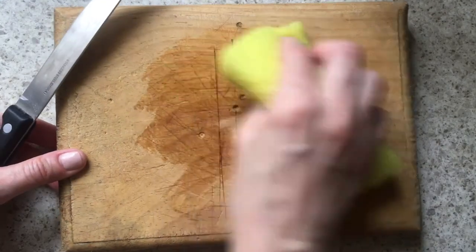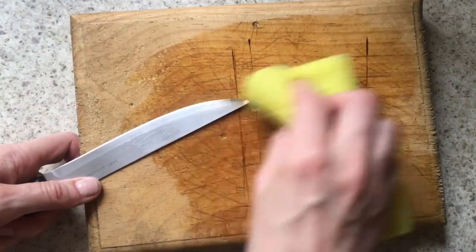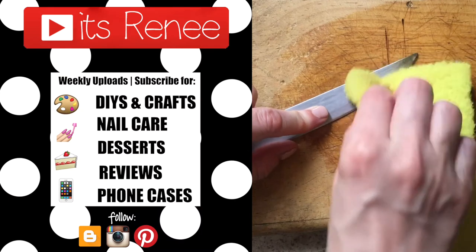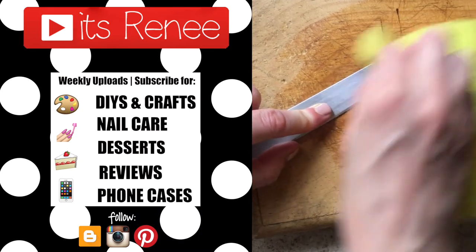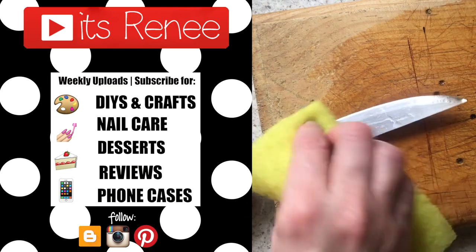Even though this didn't turn out so positive, I just wanted to try it and share this. In case you've seen it and were wondering if it works — don't forget to like and comment below if you found this helpful. Check out more tests on my channel and share this. Thank you so much for watching, I'll talk to you later, take care!